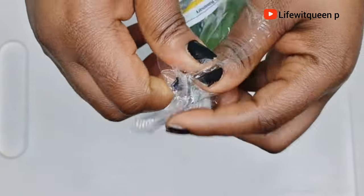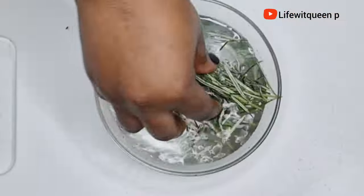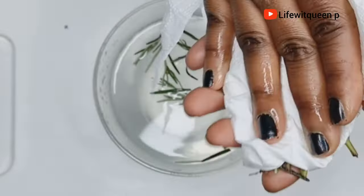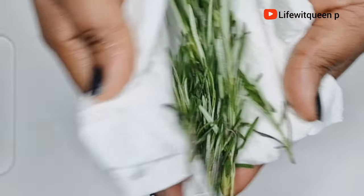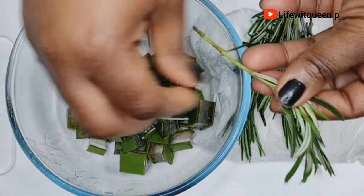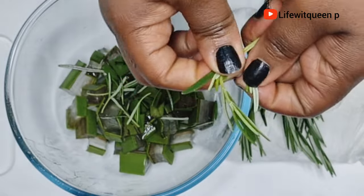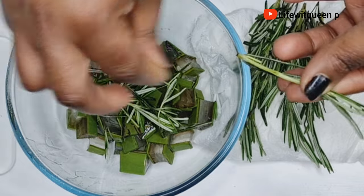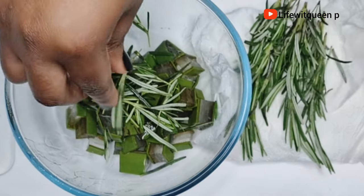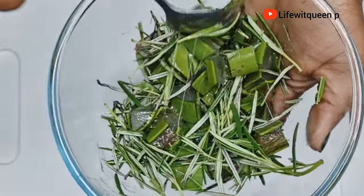The next ingredient is rosemary leaves — rosemary is amazing for natural hair. I rinsed off the rosemary; remember to always rinse it before using. If you don't have fresh rosemary leaves, you can use dry or powder rosemary leaves, but I always suggest using fresh ones. Once washed, I transferred the rosemary into the bowl with the aloe vera. Rosemary helps regrow hair, increases hair volume, controls hair fall, is great for dandruff, and helps treat hair loss.